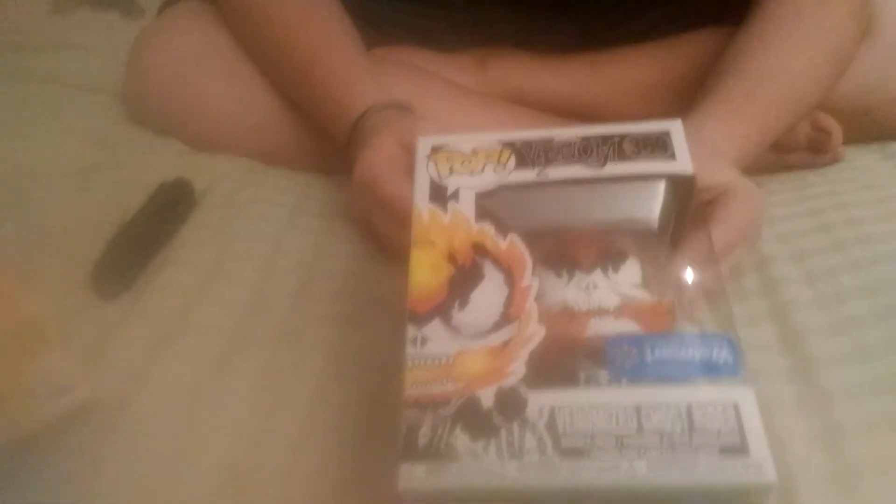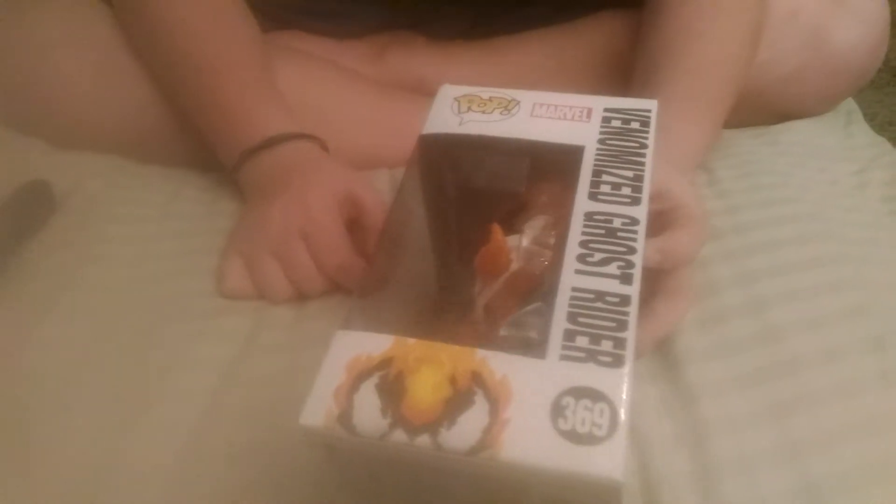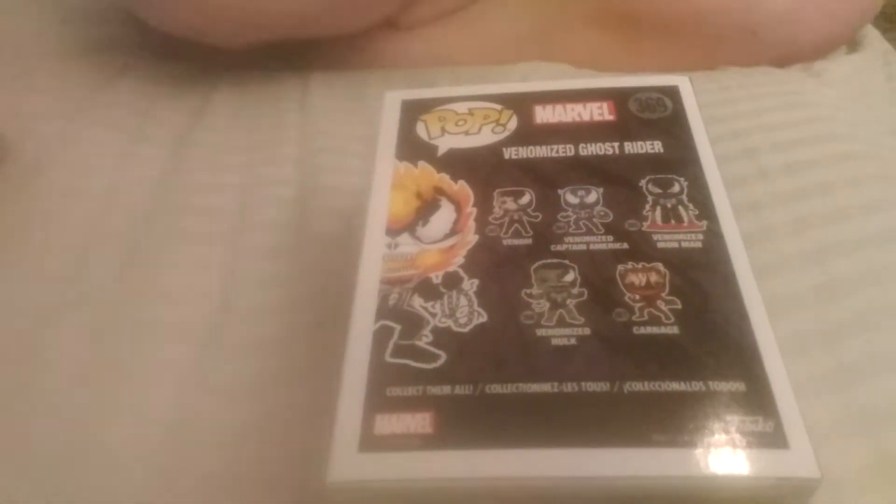Now the Venomized Ghost Rider. There's the front of the box with the Venom logo — go check out this movie, it's still in theaters but it's about to not be. There's the 'only at Walmart.' There's the bottom, there's the side with the cool picture of it, there's the other side with the character name. This is number 369 in the series. There's the top. And then there's the back with all the other ones you can collect — not the exclusive ones.